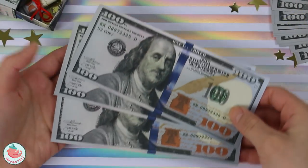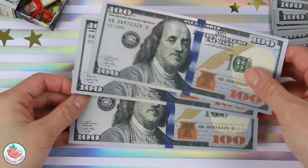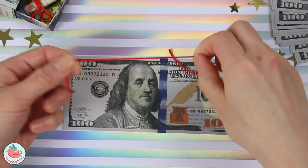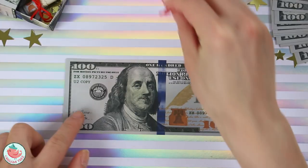To make the money diploma in a box, you're going to need three bills. You can use real bills or fake bills. One dollar, two dollars, five dollars, whatever you want. You'll also need a ribbon or a string. I'm just using red embroidery thread because I like the way it looks against a bill.